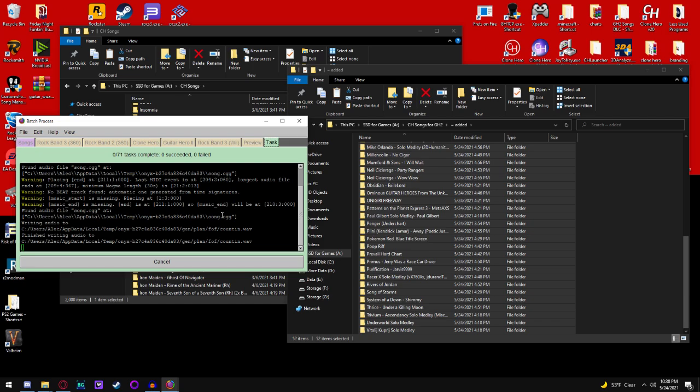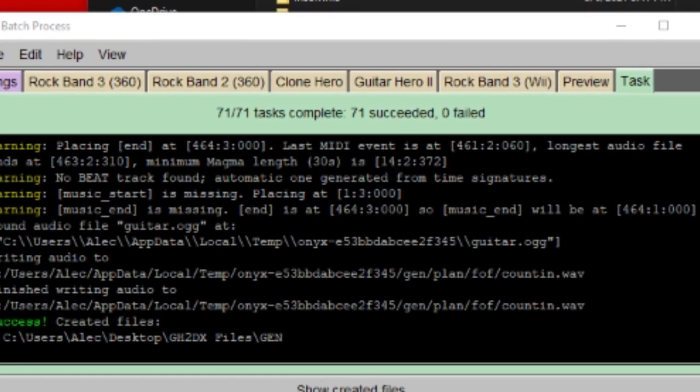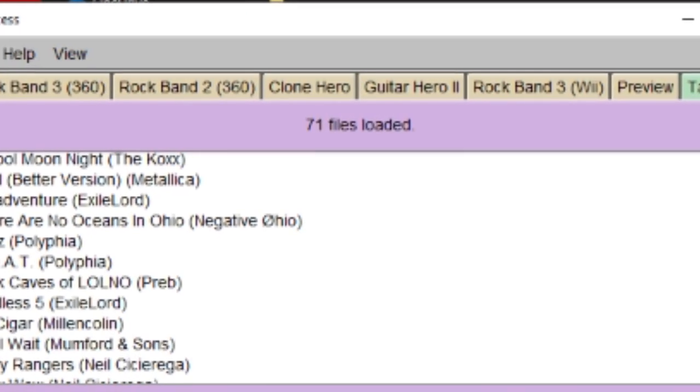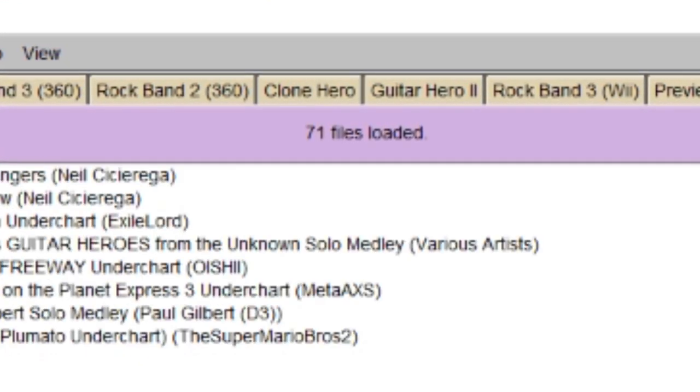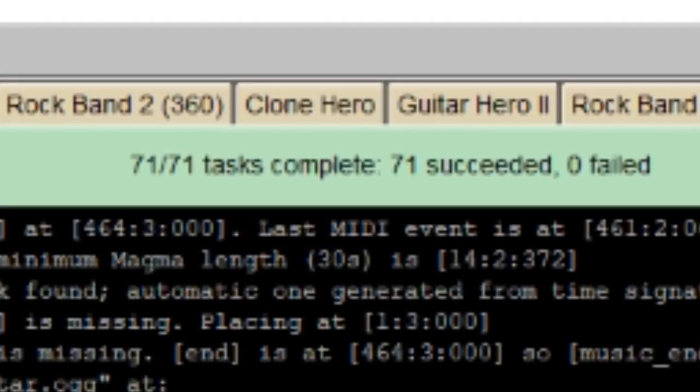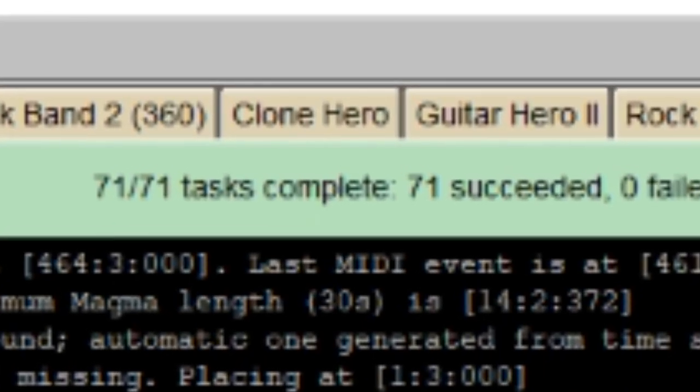We'll come right back when this is all done — be patient. This process takes quite a bit of time, especially if you're doing 70-plus songs. I only recommend doing like 10, maybe 20 at a time at most. But for the sake of getting a discount just for myself, I did 71, which in all honesty I kind of regret.